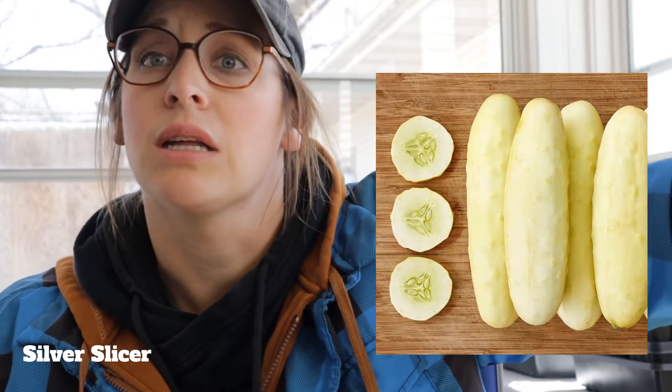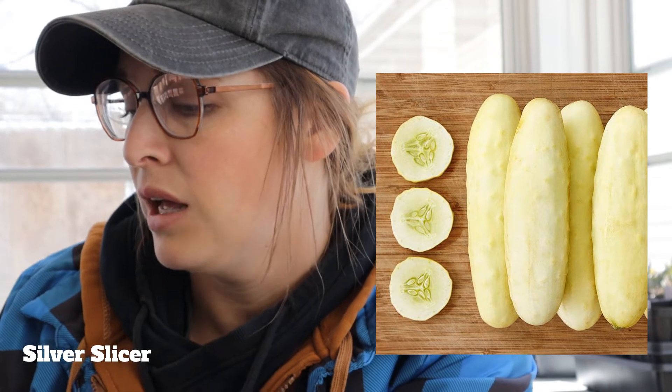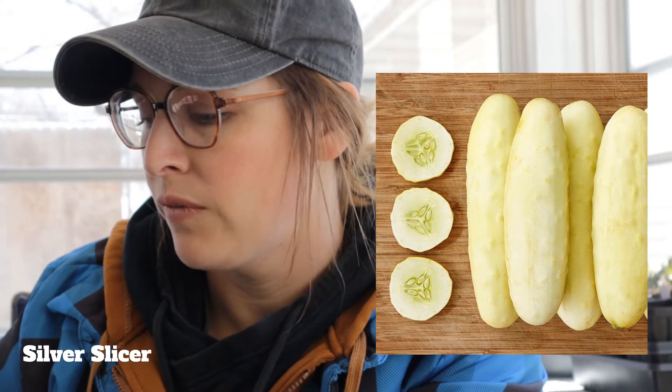Our one new cucumber we're adding this year is the Silver Slicer. This was recommended by fellow gardeners saying it's super prolific with the best flavor they've ever had. I've been kind of stuck on the Marketmore, but I wanted to try it. It has more of like an albino or white flesh, but tastes just like a green cucumber. We're excited to try that one.